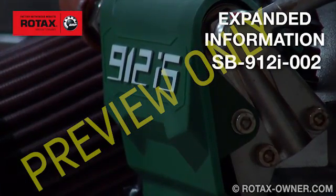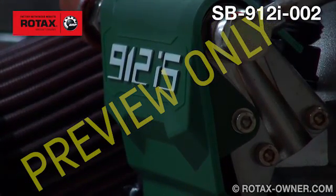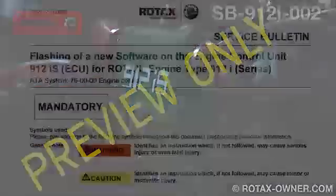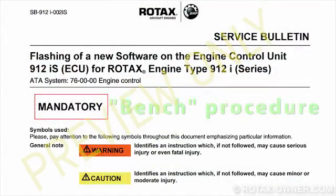We'll look at Service Bulletin SB-912I-002, which covers the flashing of the engine control unit for the Rotax 912IS aircraft engine.